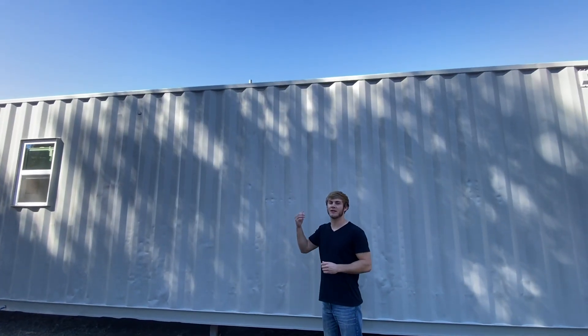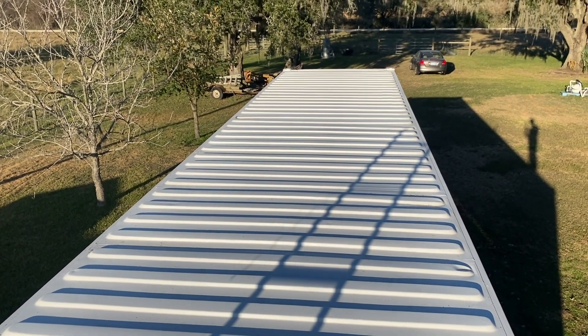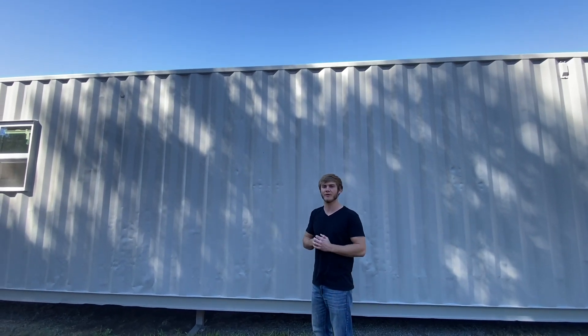Also on the top of the container, I went with a waterproof membrane type material. It basically paints on but dries like rubber, and that's the material I used for the top of the container — just to help water seal and waterproof it.